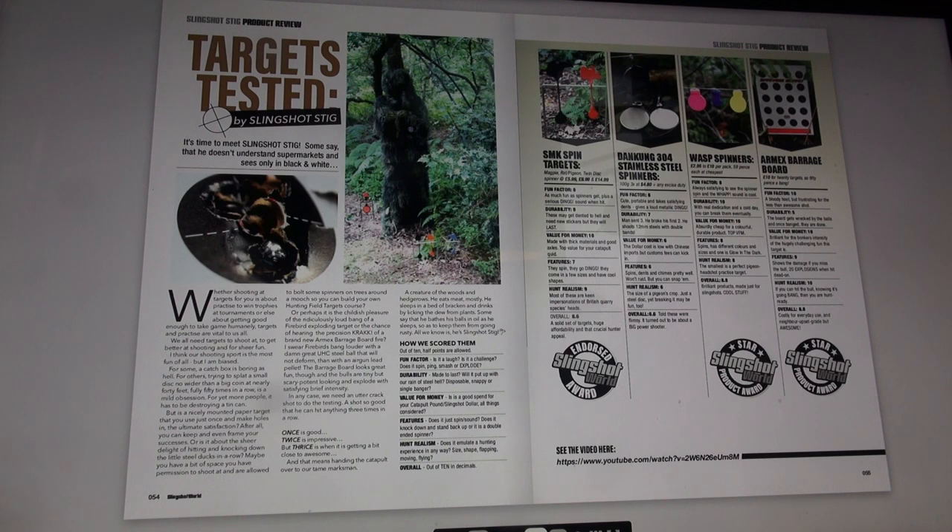Some say that he doesn't understand supermarkets and sees only in black and white. Whether shooting at targets for you is about practice to win trophies at tournaments, or else about getting good enough to take game humanely, targets and practice are vital to us all. We all need targets to shoot at to get better at shooting and for sheer fun. I think our shooting sport is the most fun of all, but I am biased. For some, a catchbox is boring as hell. For others, trying to splat a small disc no wider than a big coin at nearly 40 feet, fully 50 times in a row, is a mild obsession.